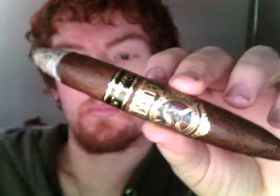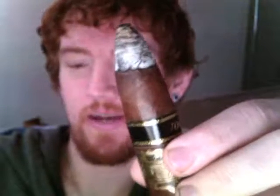Alright, we are back with the Gurkha Legend 2001 perfecto. The vintage 2001 date is kind of the foundation of the cigar. When I first picked this up, it didn't quite dawn on me how old 2001 was. I'm 24, so that's almost 12 years ago — I was just a little kid. Thinking about that, I realized wow, it's actually a really old cigar, and you can taste the age.